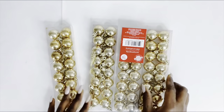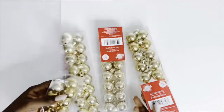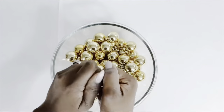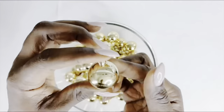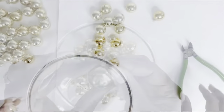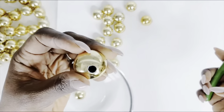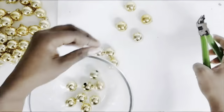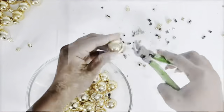For DIY number two, I'll be using the complete opposite — the very small ornamental balls, which I also got from the Dollar Tree. I'll be taking apart the top part using my pincher. It comes off very easily, and I'll take it off on all of the balls before we proceed.